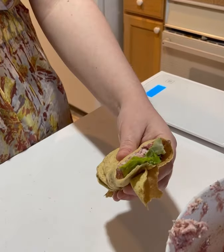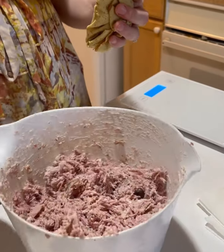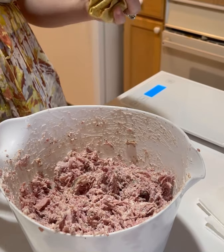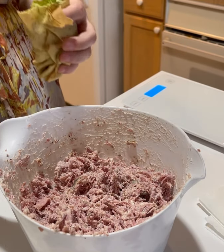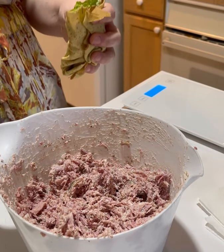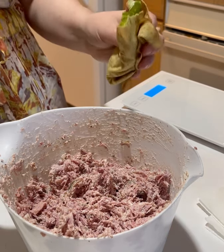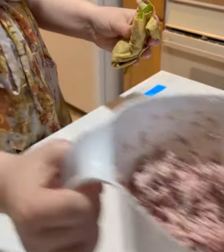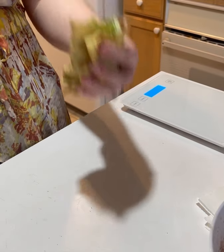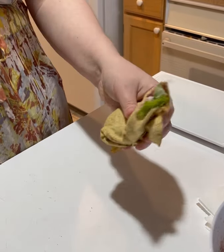So this is my delicious, super simple Costco meal. You can make at least ten wraps, if not more, depending on how big or how thick you like them — you might be able to make up to 15. They're really filling, they're high fat, and moderate protein. There are a lot of ways you can make this: you can add pretty much anything to bulk them up, like avocado, onions, whatever. You could do it with a different type of meat.